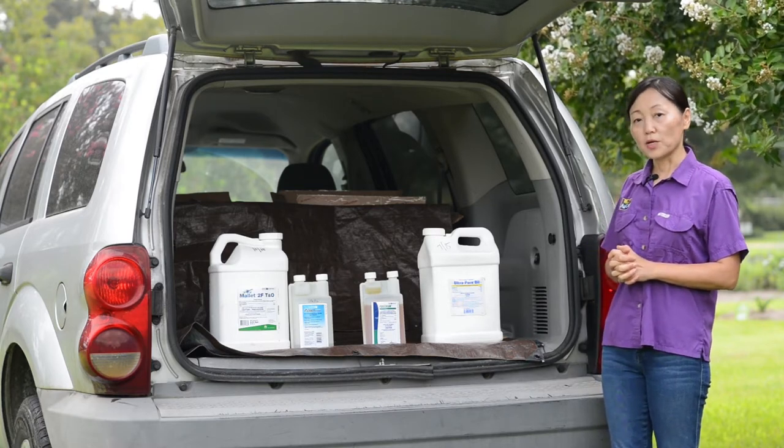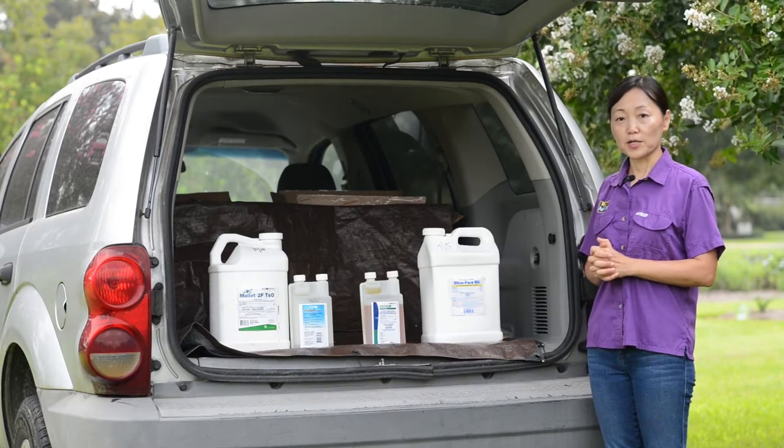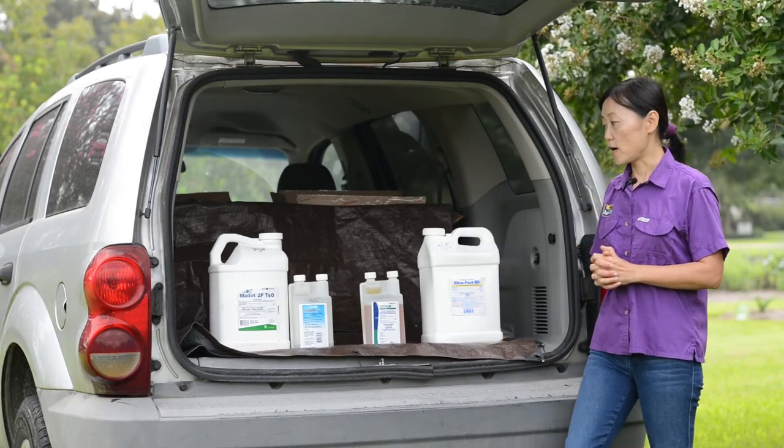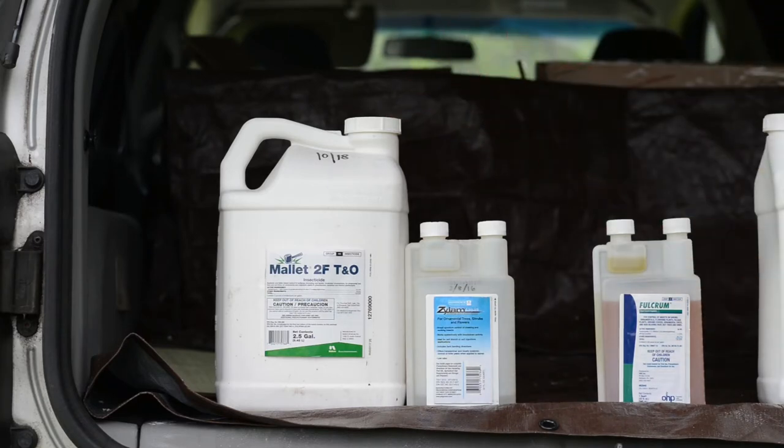Within this group, there are two active ingredients. The first one is imidacloprid, sold as products such as Merit and also Myrtle, and these products are more available to homeowners as well as landscape professionals.